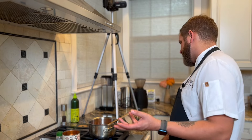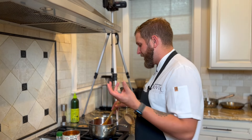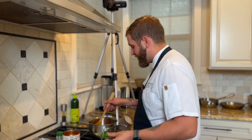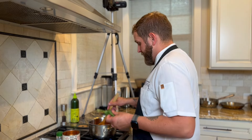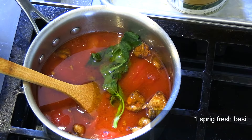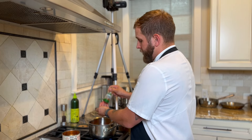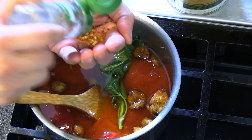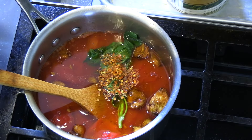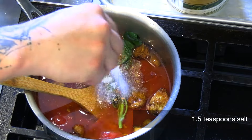One thing we always forget is that the stove has many temperature settings — it's not just off or hot. Absolutely utilize that and turn it down. Then a little bit of basil, and we season it with some chili flake and then salt. You can always come back and add more if you need.